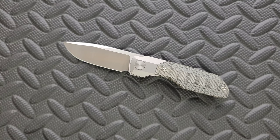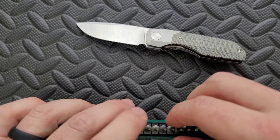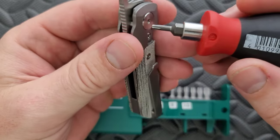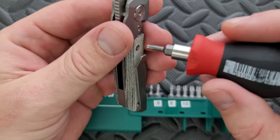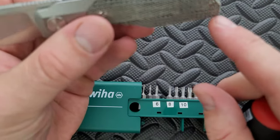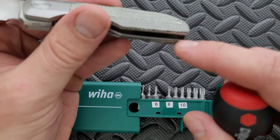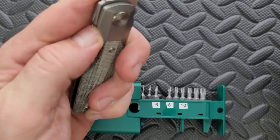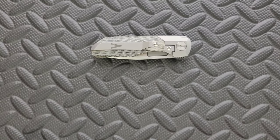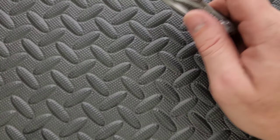Let's go ahead and do a hardware check. My tools are very inexpensive and very recommendable — you can find them in the description. I'm going to go for a T8 on the pivot. We are correct. We also have a T8 lock bar insert screw. We have T8 screws for the overlays or the scales. There's going to be one additional set of T8 screws underneath there. So pretty minimal — they're all T8, and the rest of the knife should not be difficult to disassemble. No issue with any of that.